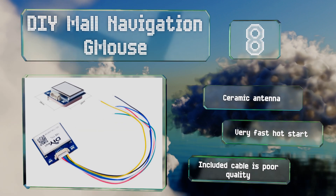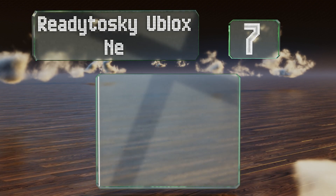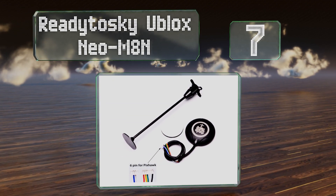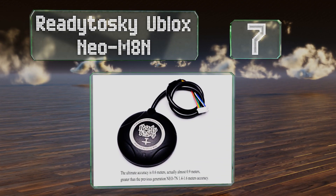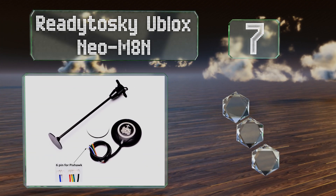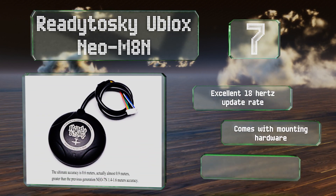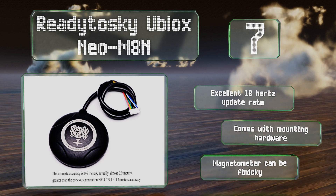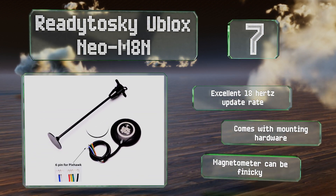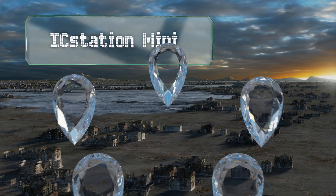At number seven, the Ready Task U-blox NEO-M8N is a nice choice for use with Pixhawk flight controllers, as it boasts one of the most accurate connections in its class. It's liable to only light up when searching for satellites outdoors, though it features an excellent 18 Hz update rate and comes with mounting hardware. But the magnetometer can be finicky.